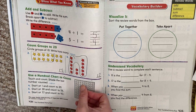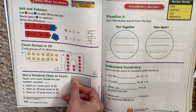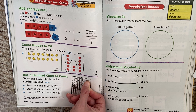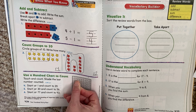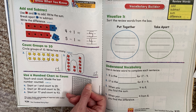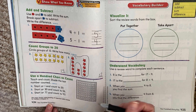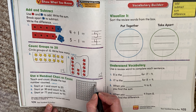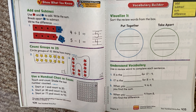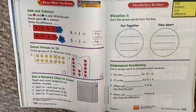Start at 1 and count forward: 1, 2, 3, 4, 5, 6, 7, 8, 9, 10, 11, 12, 13, 14, 15, 16, 17, 18, 19, 20. The last number I counted was 20. So with your pencil, you want to color in that number 20. You can also go back and recount. Now you're going to start at 30 and count to 56. Start here at 30 and continue counting until you get to 56. Color the last number you say.